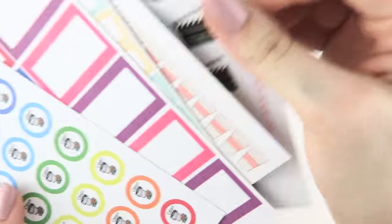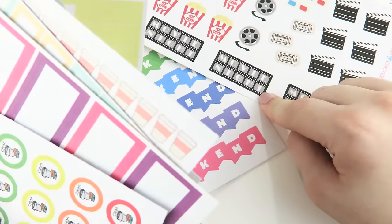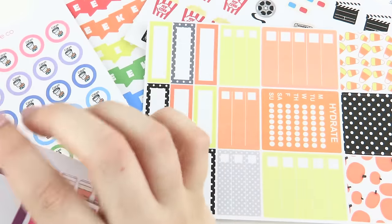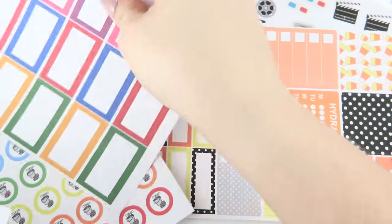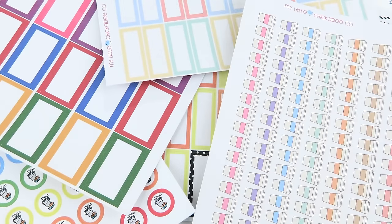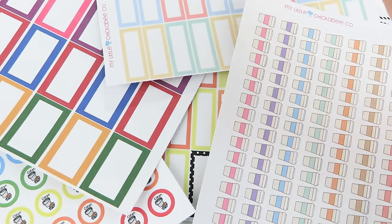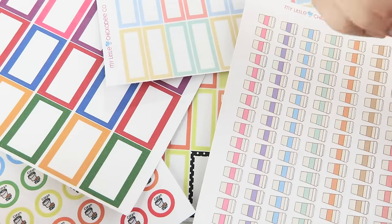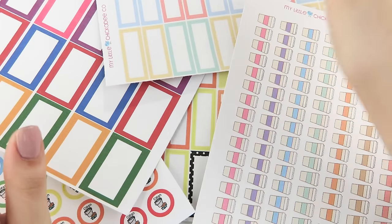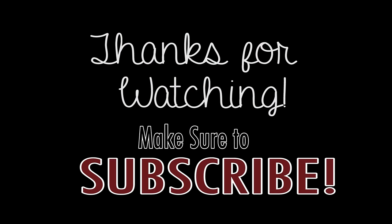Overall, I'm really impressed with what she sent me. I'm super pumped to be using these. I have to say, the movie night stickers are one of my favorites, and I love her little quarter boxes. You can't really go wrong with those. I hope you guys enjoyed this video. I will leave the coupon code down below to her shop — make sure you check it out and let her know that I sent you. She's a super sweet girl, so go check it out. Thank you so much for watching and I'll talk to you guys later. Bye!